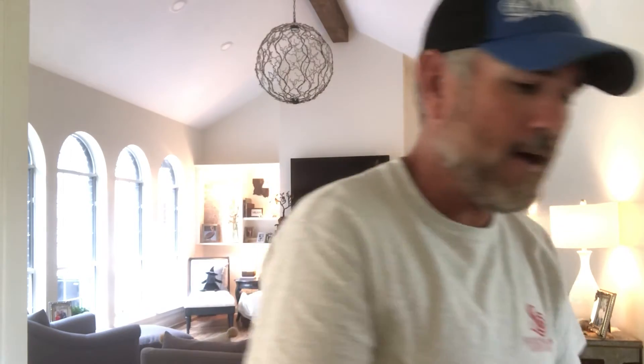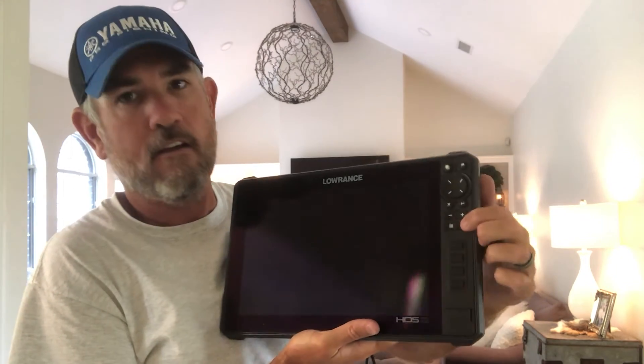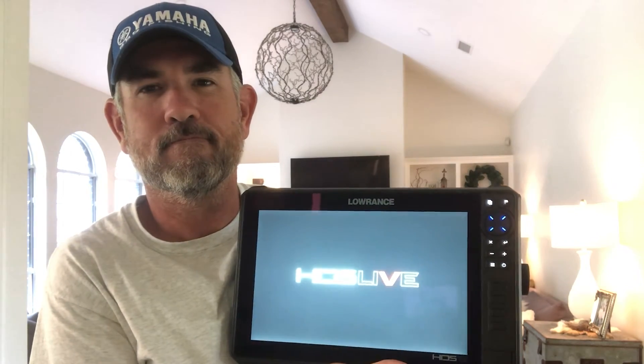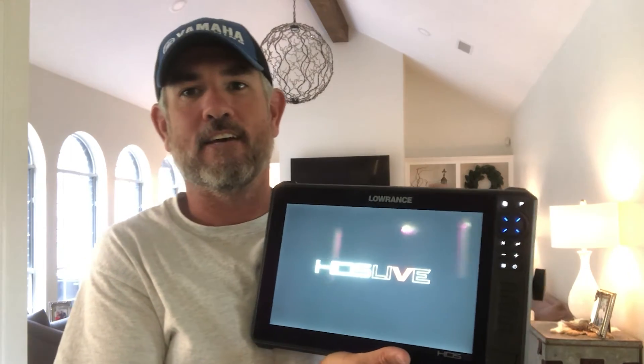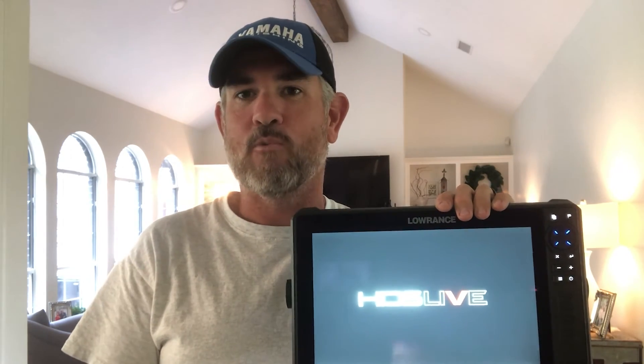I'm going to plug in our receptacle and you can see the light comes on. Then I'm going to plug in my power directly into the back of the unit and turn it on. And just like that, without having to carry in a battery and wire something up — for 39 bucks for a CA-8 cable and about 20 for an inverter — you are able to plug in and work on your units, manage waypoints inside the comfort of your home, hotel room, somebody else's boat, truck, whatever.